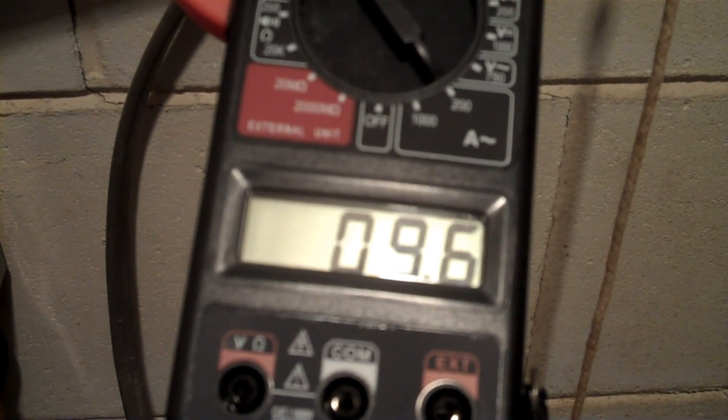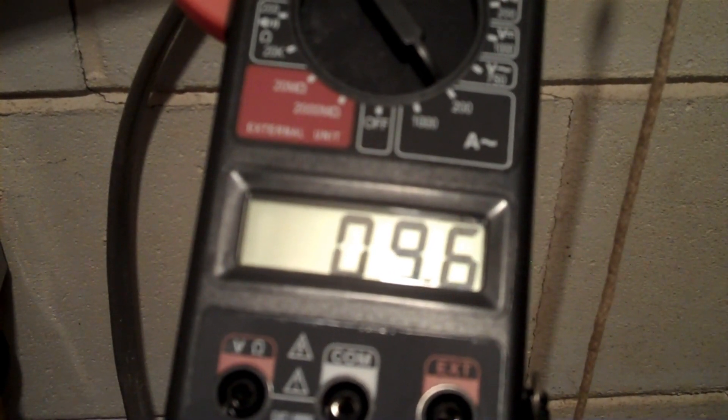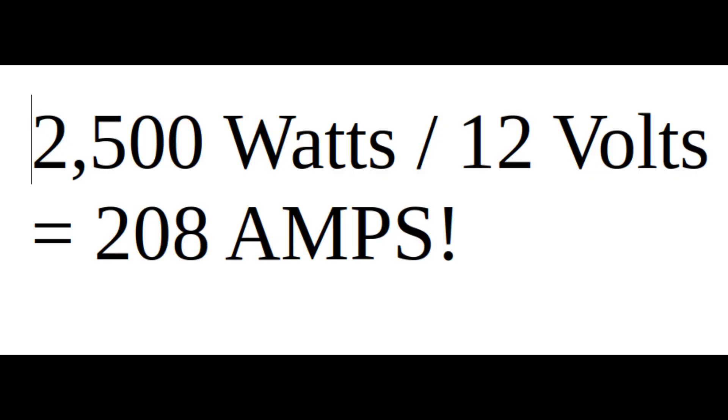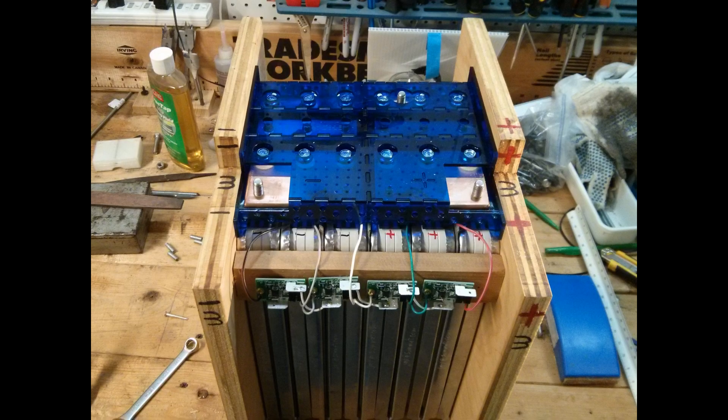I decided upon a 24-volt system voltage because my well pump draws 2,500 watts, and that would be well over 200 amps in a 12-volt system. Even at 24 volts, 2,500 watts is about 104 amps, and since inverters are not 100% efficient, the inverter will draw closer to 115 to 130 amps when the well pump is running.